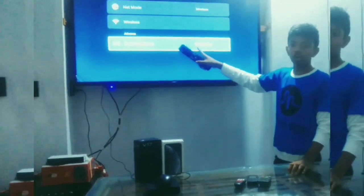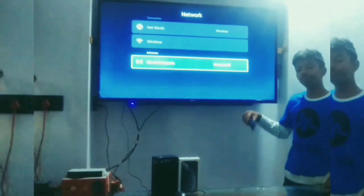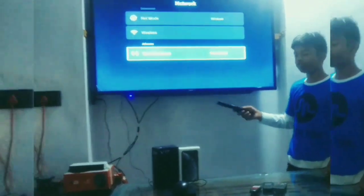Friends, we can connect the internet and we can use the hotspot. From home we can connect the Wi-Fi and you can see YouTube — all we need. We can connect Wi-Fi and use the internet port — all these great features.